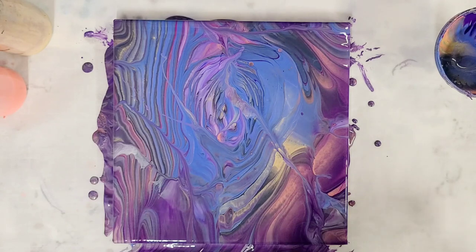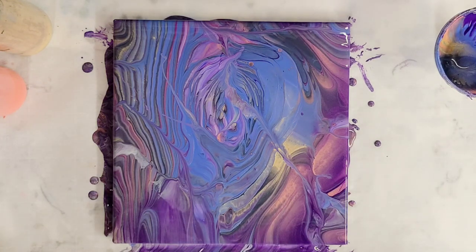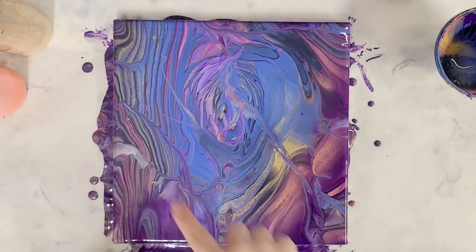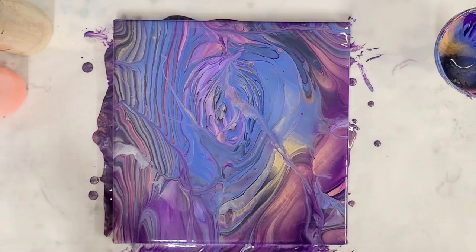All right, there we have it — that was interesting! There's hardly any white in this painting because I actually kind of forgot it until the end, so it's a bit darker than I would like and a little less contrast. But I'm actually really digging the colors and the fun pattern. I think I want to try this one more time, maybe a little bit less sloppy. Let's let this sit here for a minute and then we'll bring it in for a close-up.